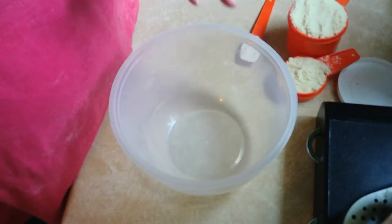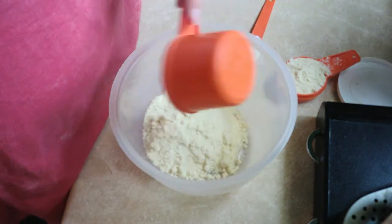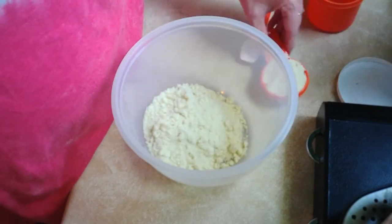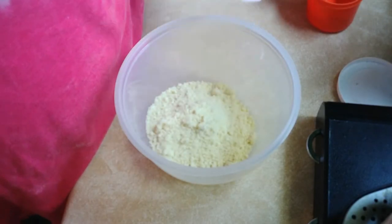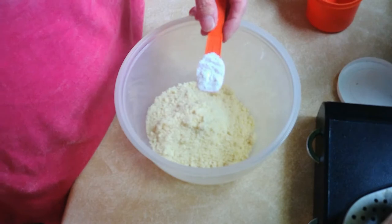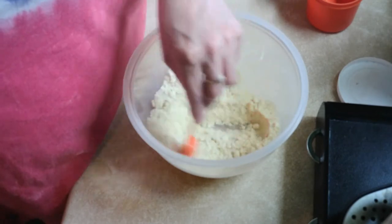Hi guys, how are you doing today? I'm finally going to make keto pretzels for my son Joseph. First, into the bowl we need to put one and one-fourth cup of almond flour and one teaspoon of baking powder, right like that into the bowl.